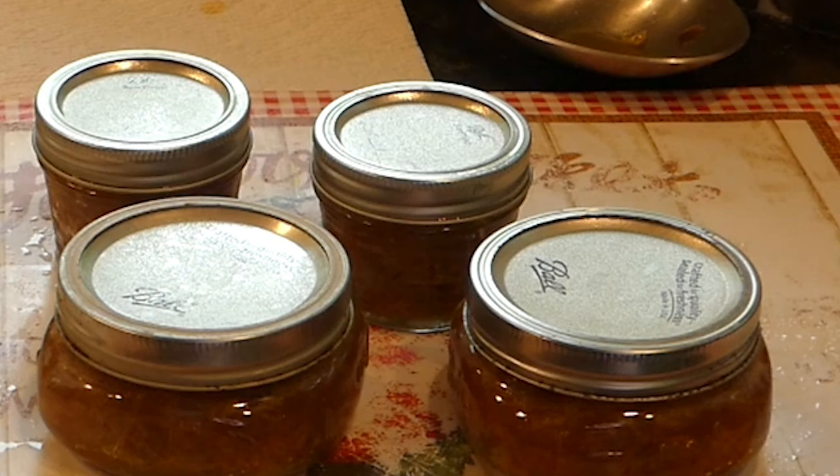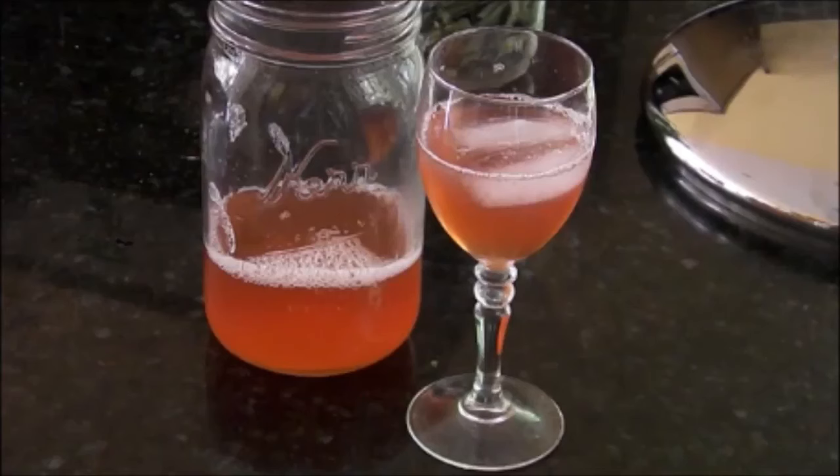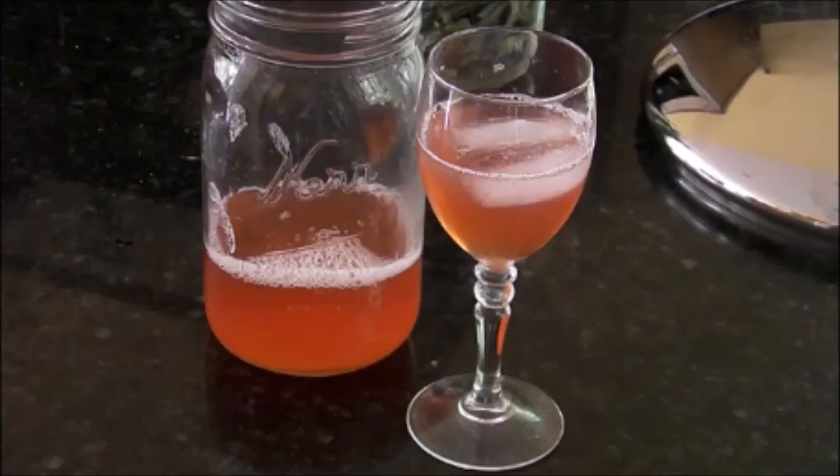Every year I home can rhubarb juice, jams, and even salsa. I love using my steam juicer to draw out that tasty and very sour rhubarb juice, and then I water bath can it. I only add the sugar after I open a jar so I can use it in many different ways and in many different recipes, be it making a sauce or even a jelly. I love that fresh tangy taste of rhubarb juice, but I do have to add sugar — otherwise it is very sour.